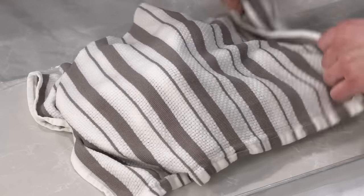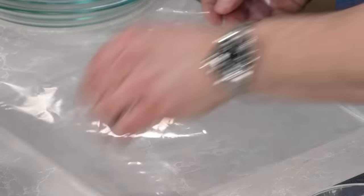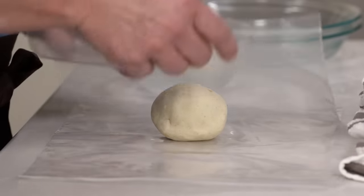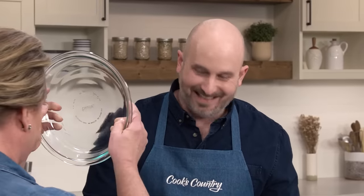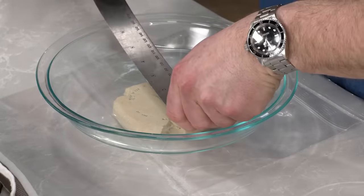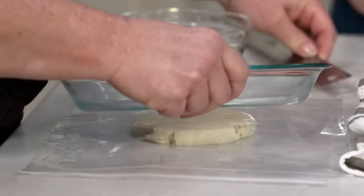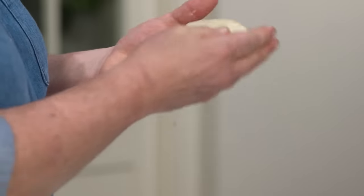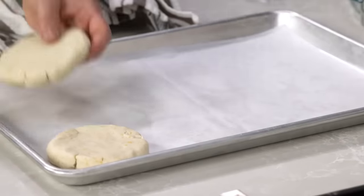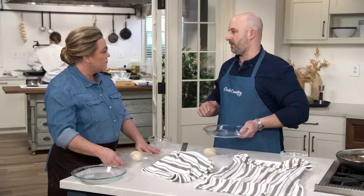We have our dough balls under a damp towel so they don't dry out. Press each one with the glass pie plate to a four-inch round, then drop them onto a parchment-lined baking sheet. Put a wet towel on top to prevent drying. As you fill the sheet, add a second layer of parchment so you can start stacking them. Keep pressing and smoothing until all 12 are done.